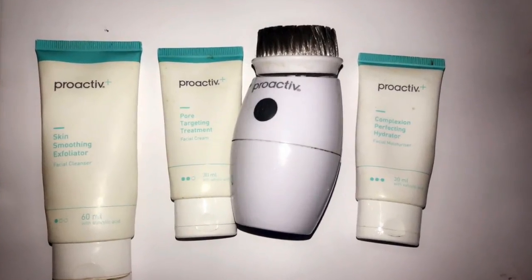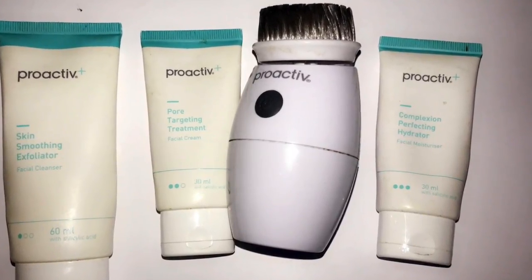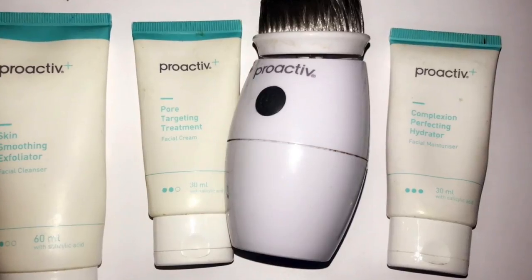These are the skincare products I'll be using in today's video — all Proactiv, all will be linked down below. To begin with, I've washed my face with cold water prior to starting the video.